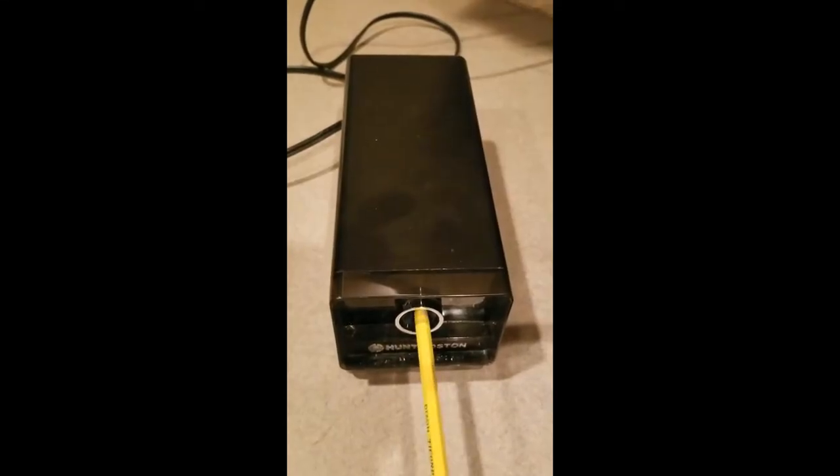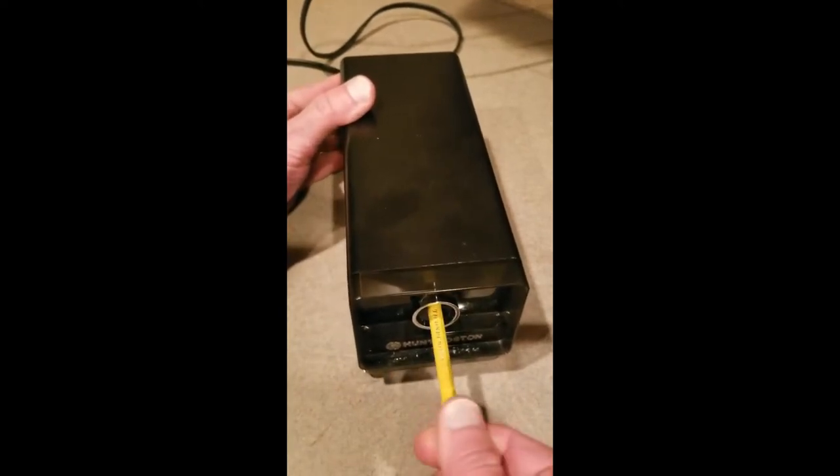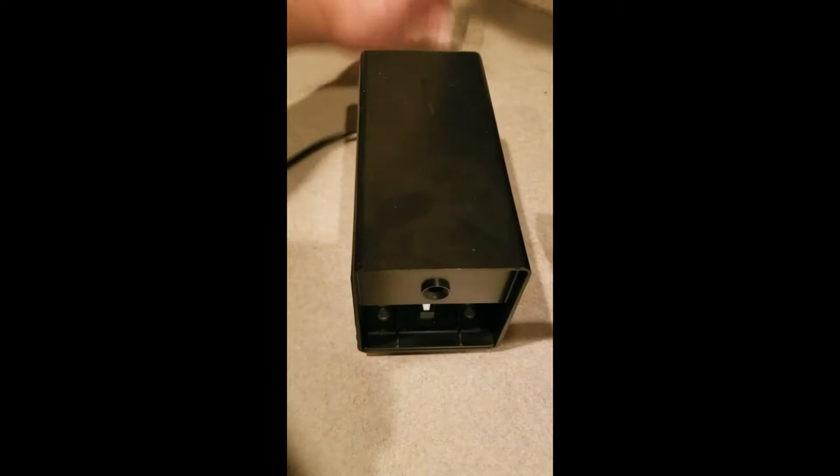Does this happen to your pencil sharpener when you put it in? Nothing, right? I'll show you how to fix this. First, unplug it from the wall.